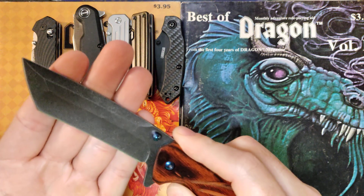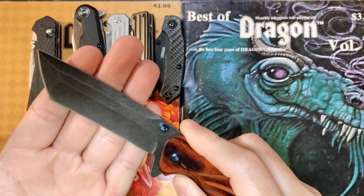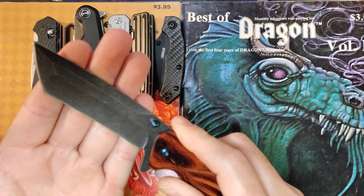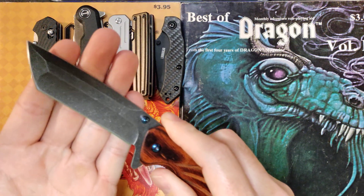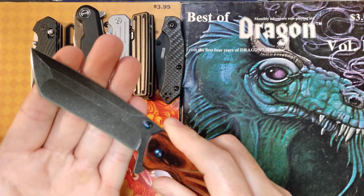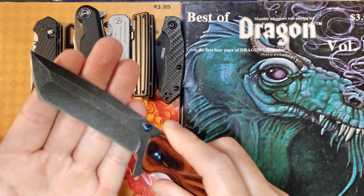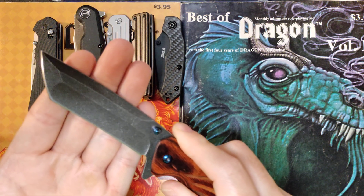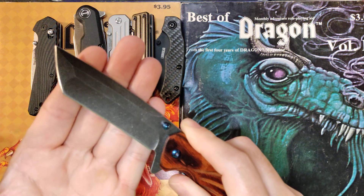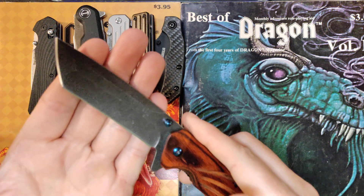I did not think to check this for the push cut on paper test or shaving before I started carrying it — that's on me. But I pushed it through a good 20 to 30 cuts through cardboard, even folded it in half to really put it through it, and it cut through quite well. After that, it wasn't shaving and it wasn't push cutting paper, but I can't really dock points for that because I didn't check it first.